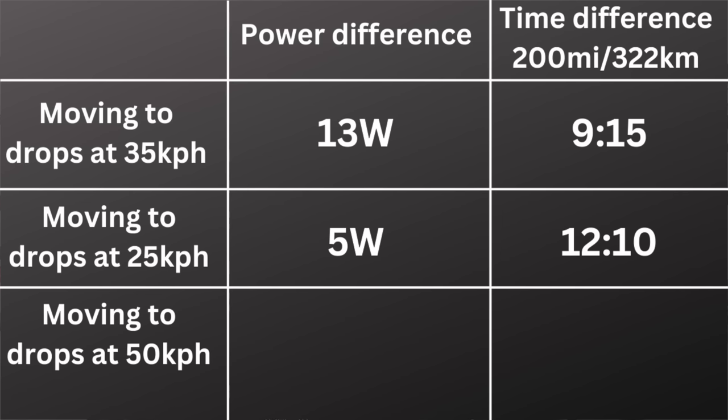This is also before you've taken into account wind speed. At a race like Unbound, or really just when you're riding your bike in general, you're going to hit a headwind. If you're riding at 25 kilometers per hour and you hit a 25 kilometer per hour headwind, then you are experiencing 50 kilometers per hour of wind speed, and the aero savings can be massive. That 13-watt savings at 35 kilometers per hour bumps up to around 38 watts. Aero still matters at low speeds — just because you ride gravel or even mountain bike does not mean you should ignore aerodynamics.